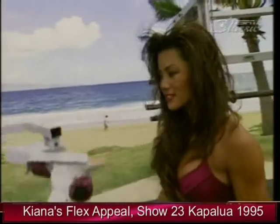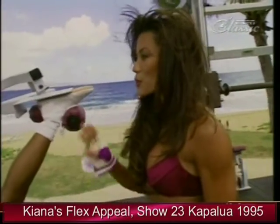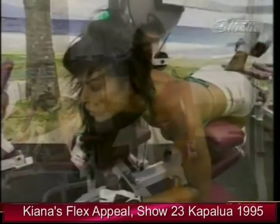It looks great. I can feel this — it feels great. So the three machines are excellent for your entire leg and entire lower body workout. You've got the leg extension, the leg press, and the glute master.